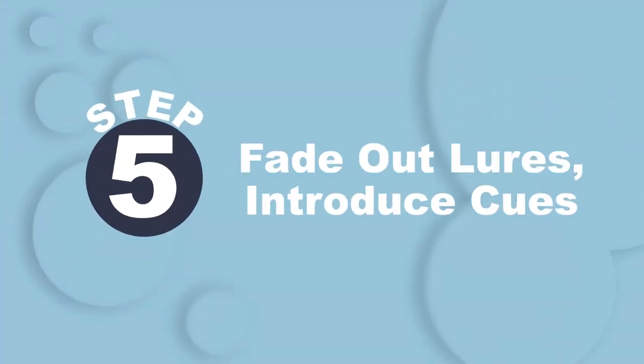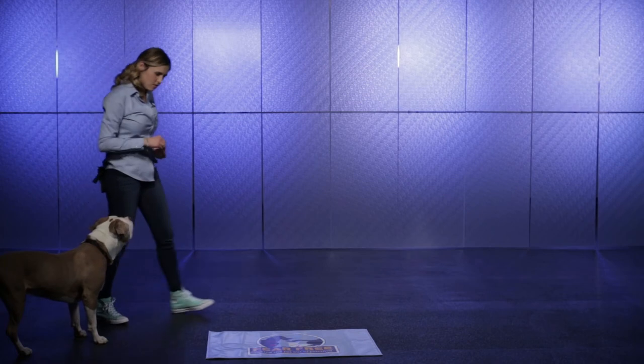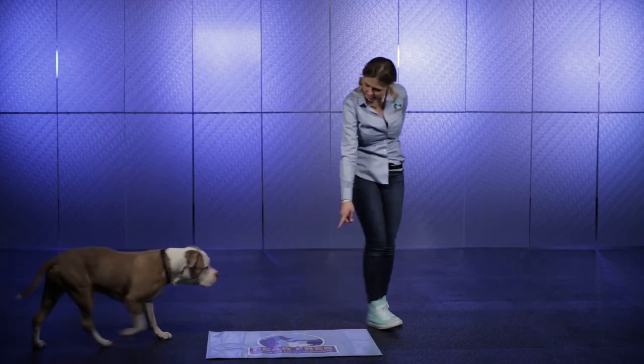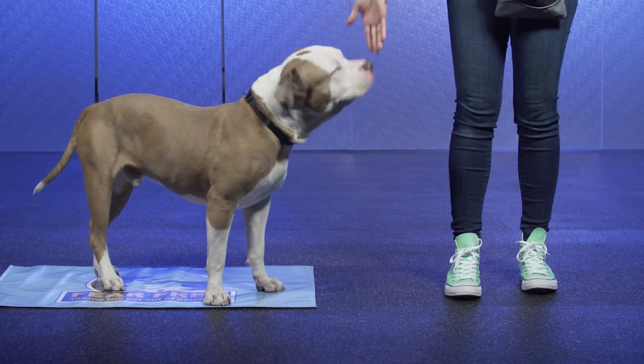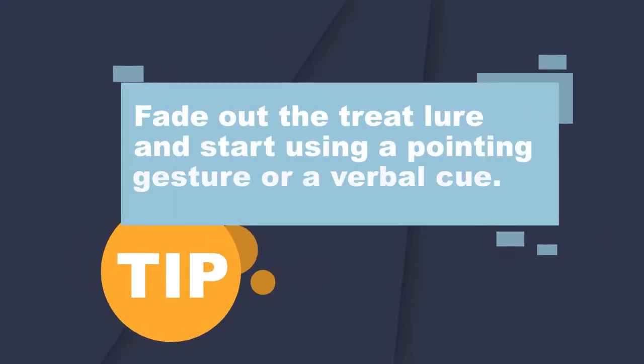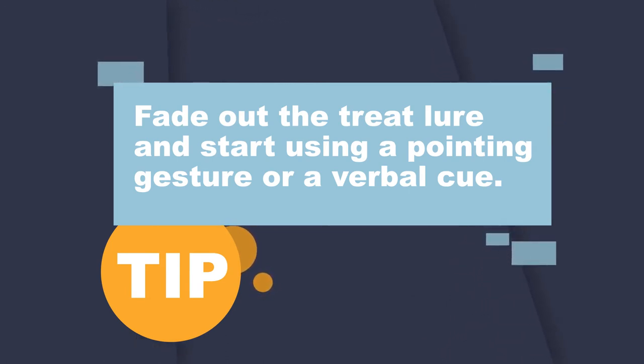Once your pet has learned to move onto the mat, you can fade out food treats or lures and introduce a visual or a verbal cue. To start, use a pointing gesture with a treat in your hand, rewarding with that treat once they've moved onto the space. Over time, fade out the treat in your hand so that it's simply a pointing gesture. Or, you could also use a verbal cue by saying something like 'settle,' just prior to using your pointing gesture.